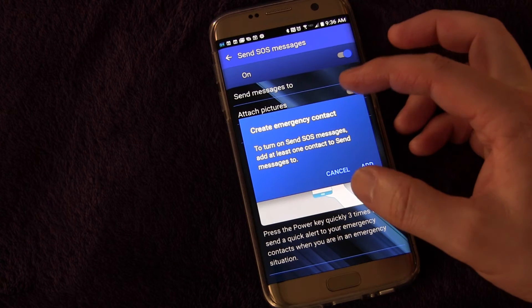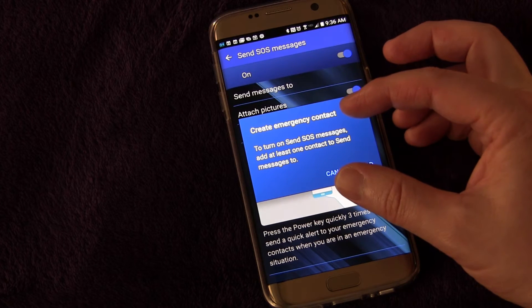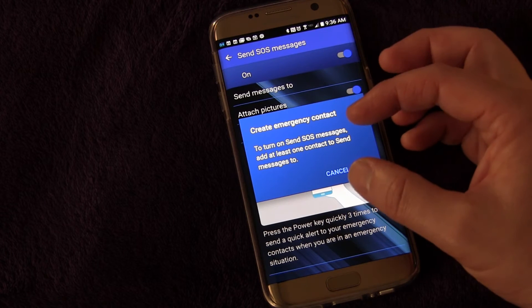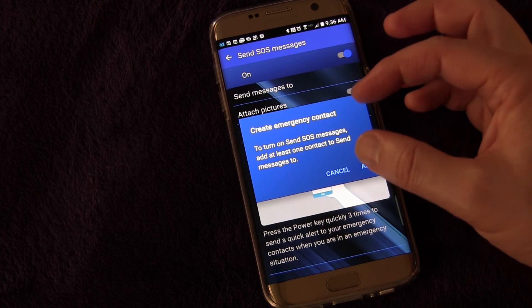Secondly, the app needs storage permission, and so if that's not already enabled on your device — and it probably isn't — it'll ask you to enable that. It'll give you a button that you'll click to go into that and just turn on storage accessibility for this app.